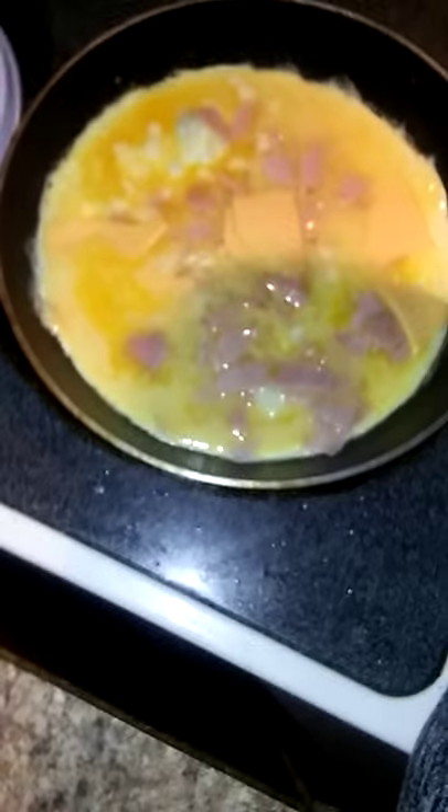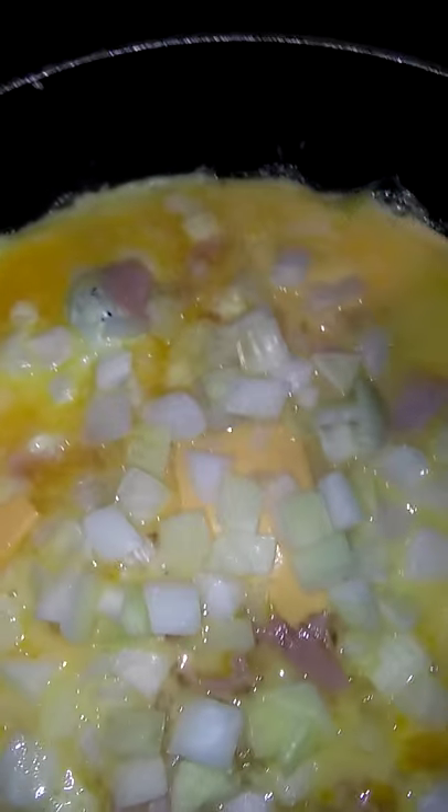And then I got some onions. I'm just gonna put some diced onions in — okay, like that. I like me some onions.